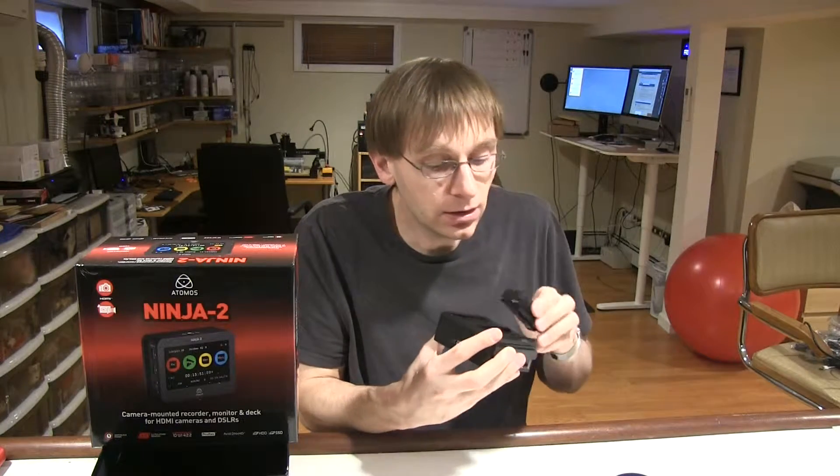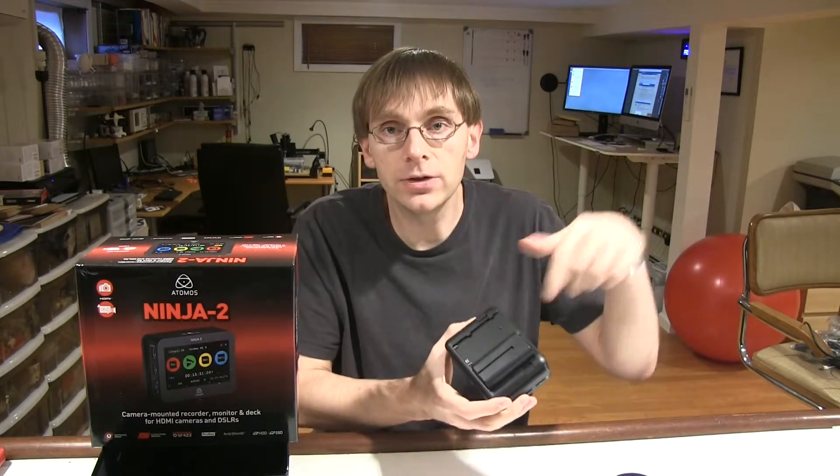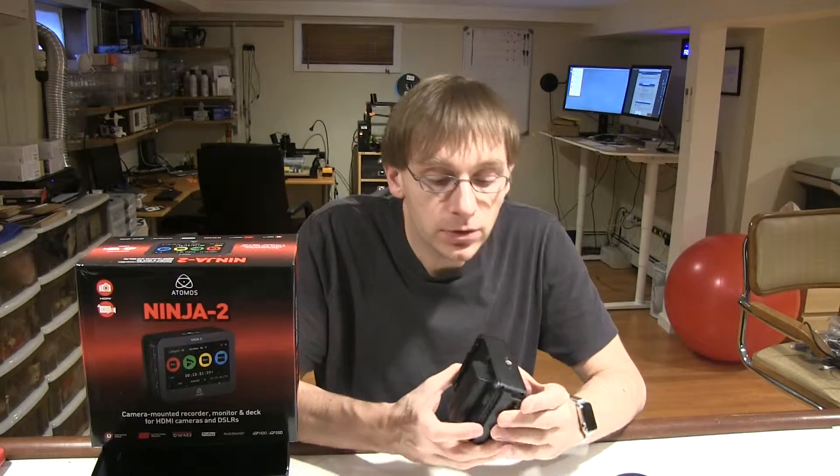You can essentially operate it continuously. When one battery gets low it switches to the other one — you can take that battery off, replace it with a full one, etc. It also comes with an AC adapter, and actually it comes with a lot of stuff.